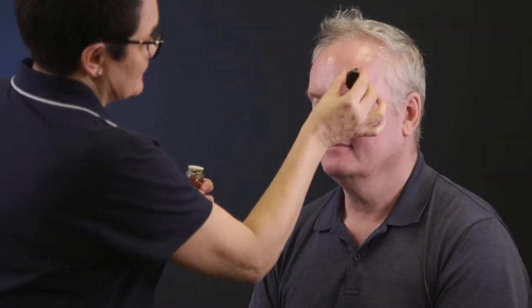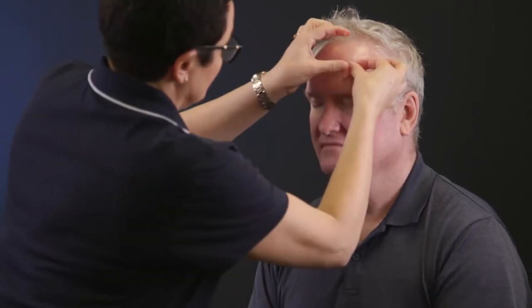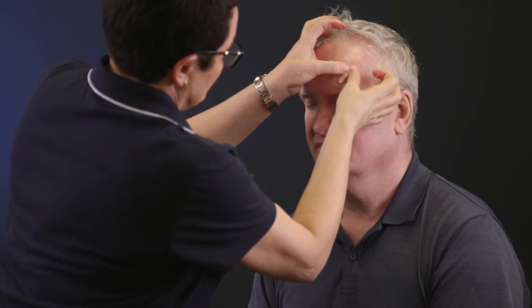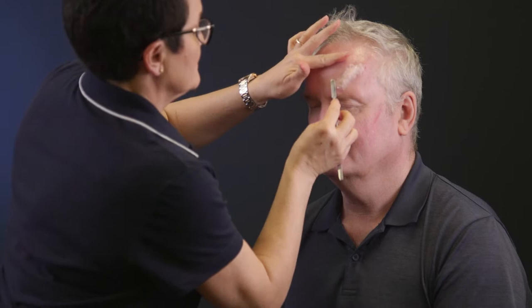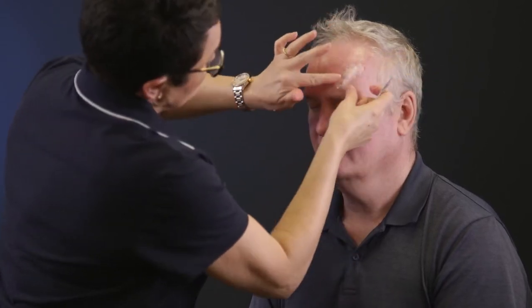Apply some spirit gum to the skin. Place a small amount of wound wax on top and spread out with fingers. Use a spatula with some Vaseline to spread the wound wax and smooth out the edges. Leave a mound in the centre.